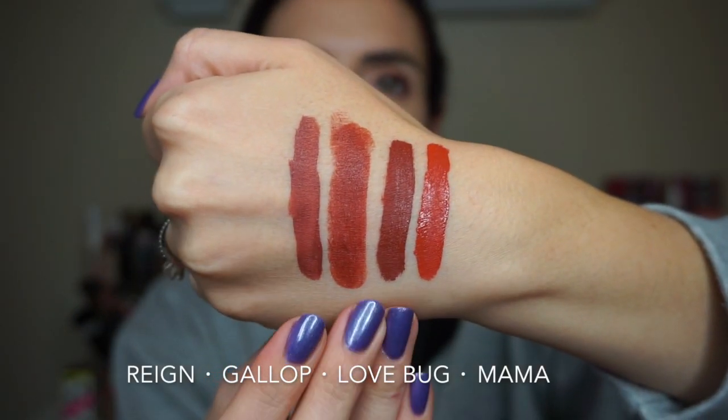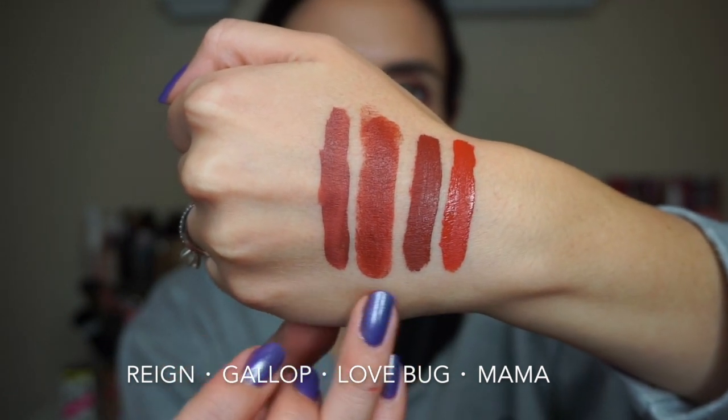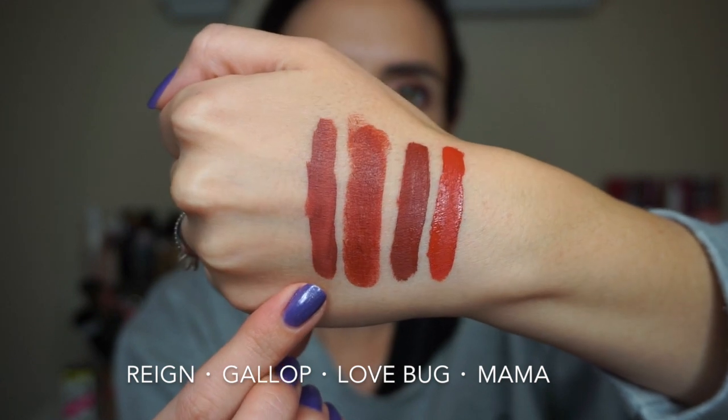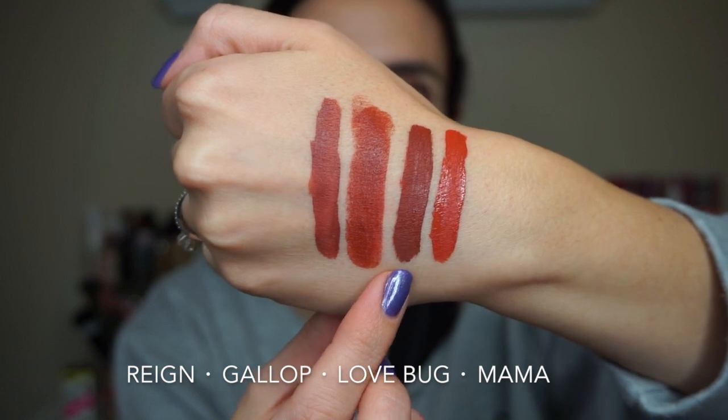The last set of comparisons is for the Luxe lipstick in Gallop. These aren't all super similar, but if you like these kinds of shades you'll like Gallop. This is the Ultra Satin Lip in the shade Rain, and these are both Ultra Matte lips — Love Bug and Mama. I hope those comparisons were helpful. I know I find that kind of thing helpful when I'm trying to choose shades online that I can't see in person. Now let's jump into the lip swatches and I'll give you all my thoughts at the end.